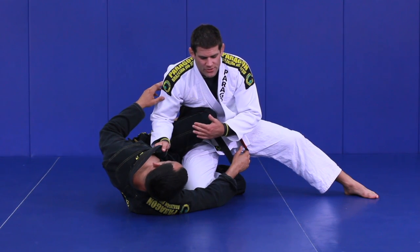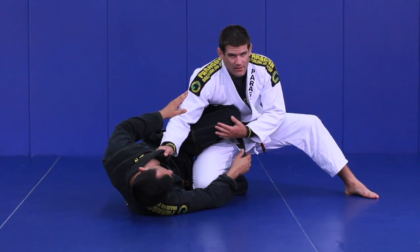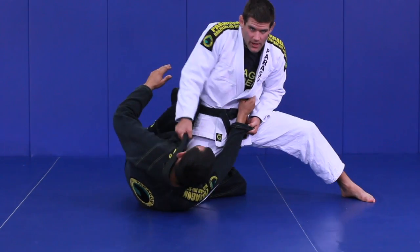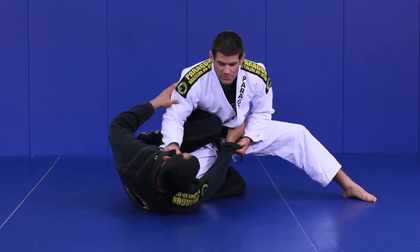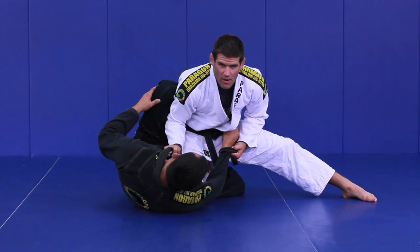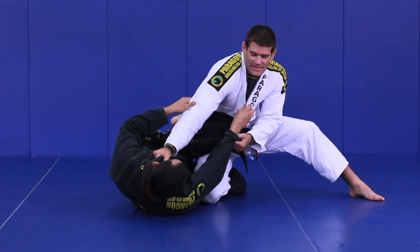There are two different options. The first: if he's not really extending me with this leg, I can simply bring my hips forward and use my elbow to come back to the inside. So if my partner puts his knee in but he's not really moving me, I can lift my hips forward and then almost repummel my elbow back to the inside.